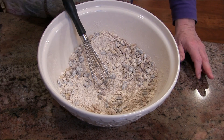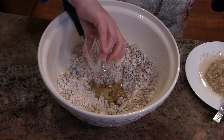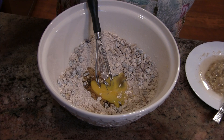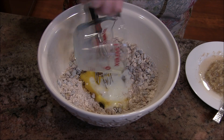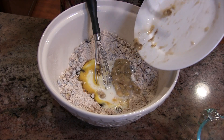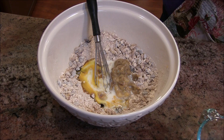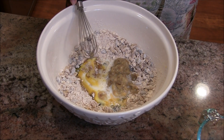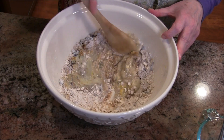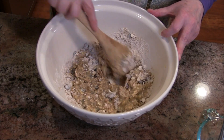Next we move on to the wet ingredients. We have a little tiny bit of vegetable oil, an egg, a little bit of milk, and a mashed ripe banana. I like to take any bananas that are overripe and freeze them, then pull them out as I need them for banana nut bread or whatever. When you defrost them they're actually better — they have a much better flavor.